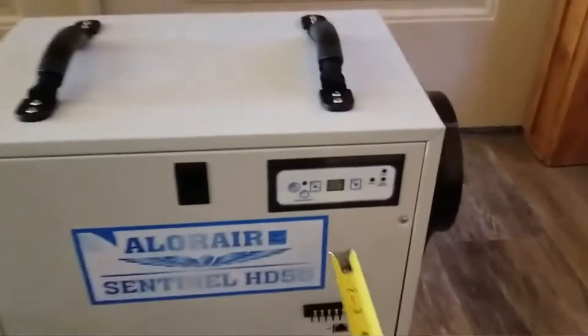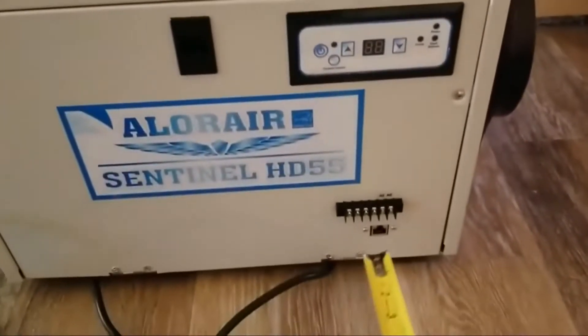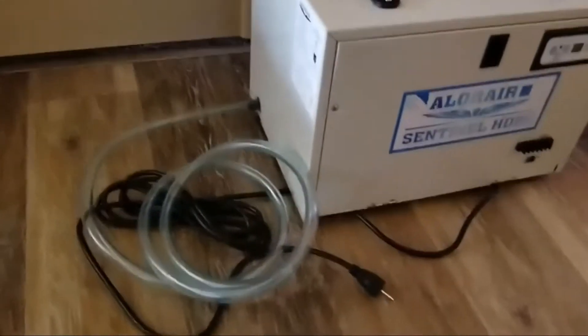It has a really nice control panel right here. You can even go with a remote down here, though I do not have that option. Then you've got your exhaust hose. It is a little bit short, but it's a very nice common size — you can just pick up some extra at Home Depot.